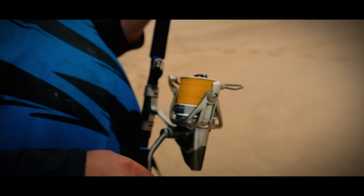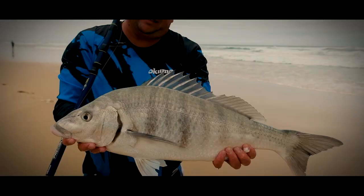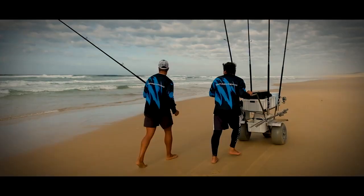Then it was Vili's turn to show his heels as his rod had a good bite. Vili made quick work of the Steenbras. The day continued with a number of small Steenbras being caught. Big thanks to Vili and Jaycee from Vili's Bait and Tackle for the day, where they showed us how they target Steenbras and what tackle and bait to use.